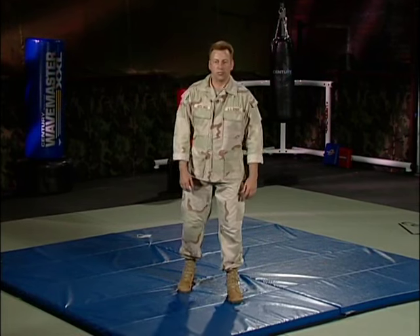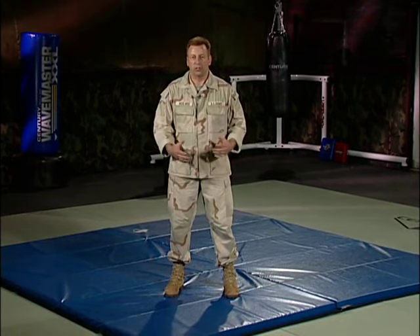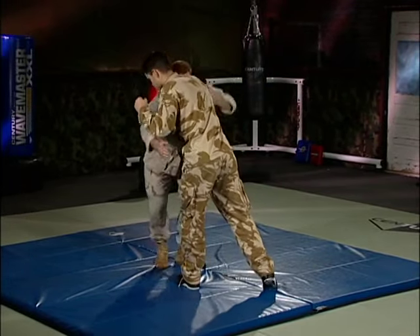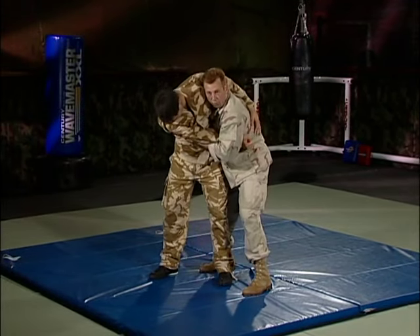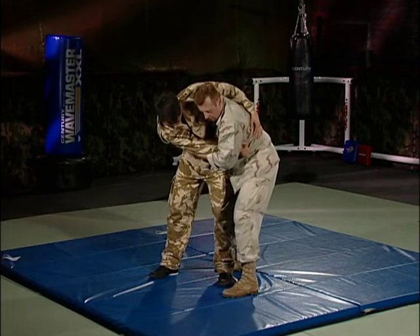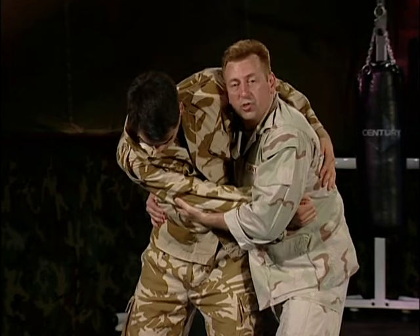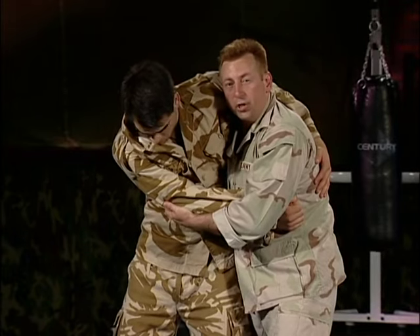Now that we've covered falling techniques, let's move on to takedowns. Our objective is to close distance and gain the clinch. The clinch position controls his arm, pulling it across his body, my hand on his hip pulling his hips close to mine, my feet positioned on either side of his near leg, and my head turned inward to protect my eyes — using his arm to cover my eyes so he can't gouge them. From here, I'll use his reaction to determine which takedown to use.